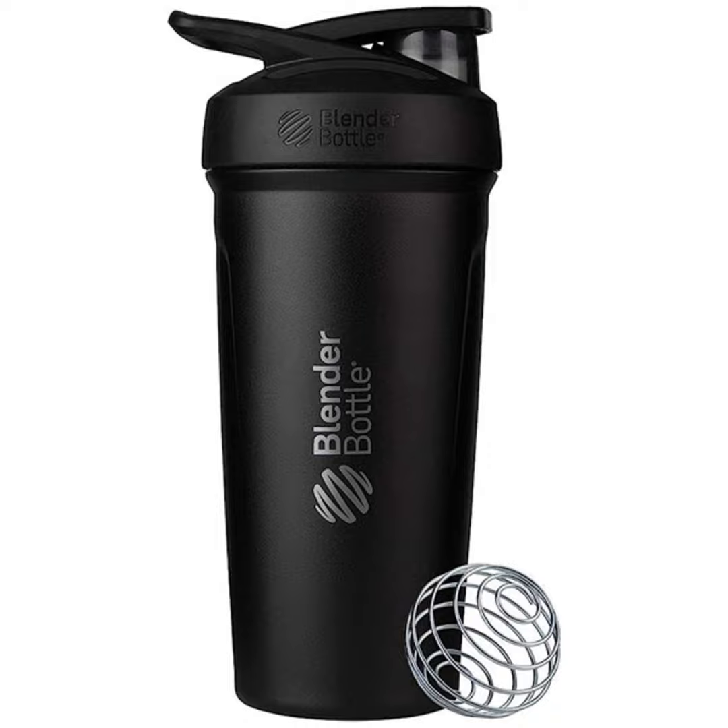Hello, amazing listeners. Welcome back to another exciting episode of Market Prime. We're thrilled to have you join us today as we dive into a fantastic product that's a game changer in the world of health and fitness. But before we jump into it, a big shout out to each one of you for tuning in and making our podcast a part of your day.